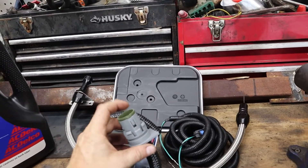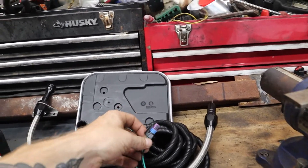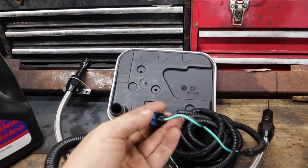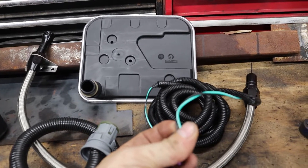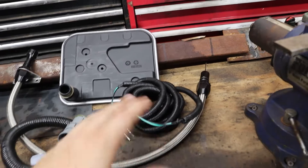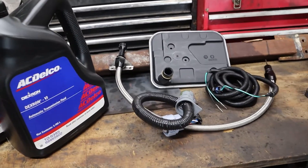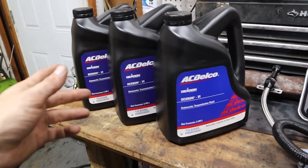This is the adapter harness I kept mentioning. This is the 4L60 side, and this is the 4L80 side. It also has a speed sensor that runs up. Looking at it, the black wire is pin 23 and the green wire is pin 22. We'll wire that up — just a quick overview of what the pins are before we install everything.